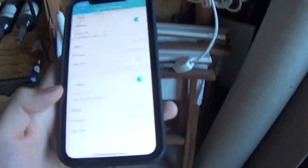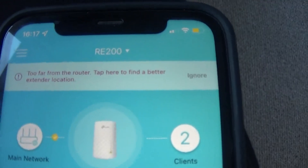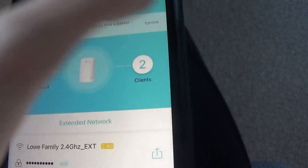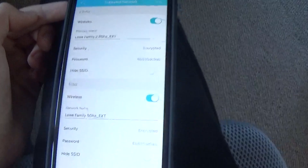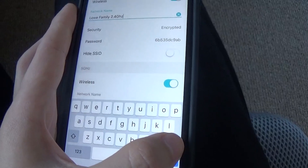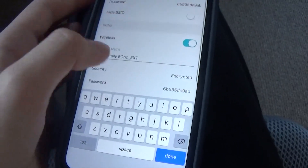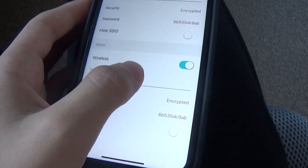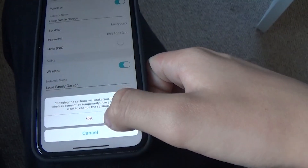One thing I still need to do is change it so it only comes up as one Wi-Fi network instead of two separate ones. What I'm going to do is name them the exact same thing. The app's refreshed so I need to reconnect. It does say 'too far from router' but I'll ignore that. I'll go to extended network settings and name both the 2.4 GHz and 5 GHz the same — 'Low Family Garage' — and click save.